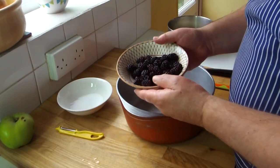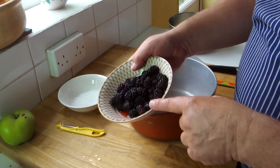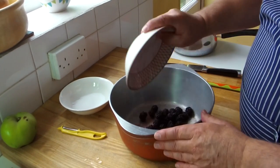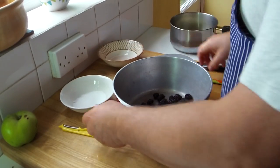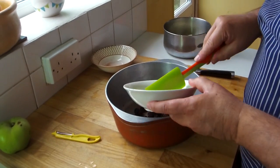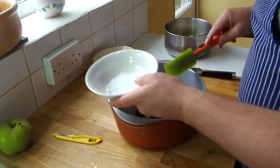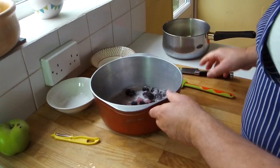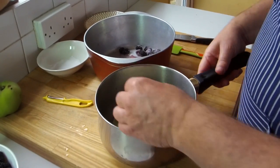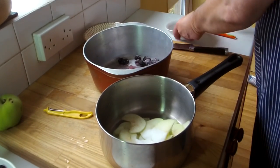Put the apple pieces into cold water — that keeps them from colouring. That's a nice tip, always put them in cold water to stop discolouration. Right, the apple's done — onto the blackberries. Get a nice palette of blackberries, give them a good wash, drain them off. Brush them into the pot. You get about two tablespoons of sugar — put half in with the blackberries and the rest in with the drained apples.